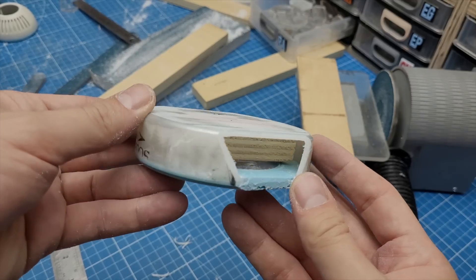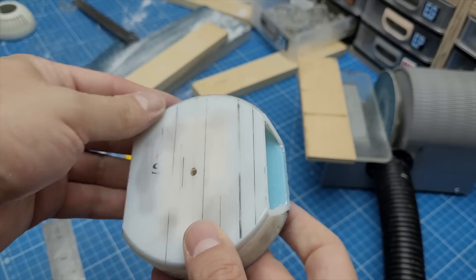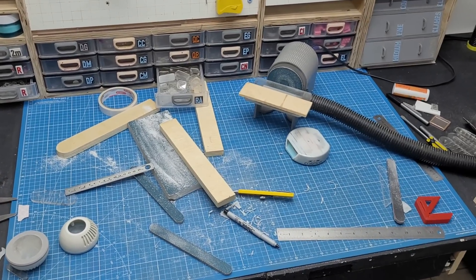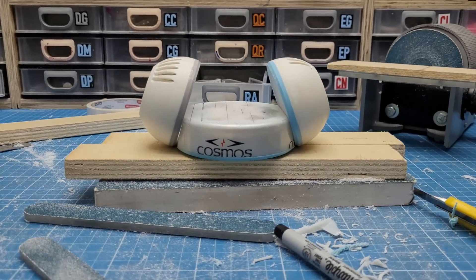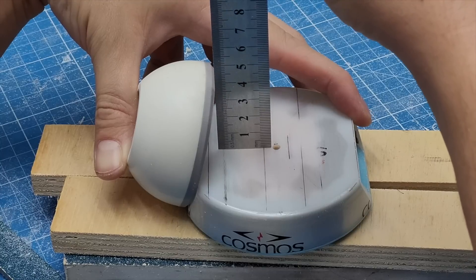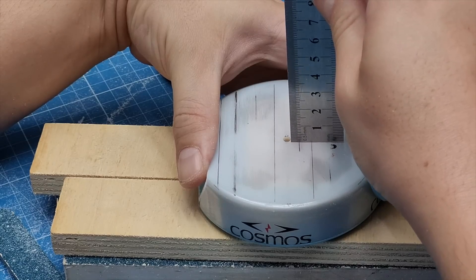Eventually I decided to give up on my mini disk sander and use some other tools like my Dremel. It was kind of a wrestle — as you can tell by the state of my work table — but at least the angles were perfect by the end. Here's how I checked if both angles were correct: using a mirror ruler to compare the distance from the socket to the middle hole.